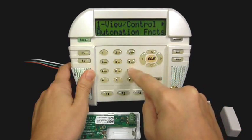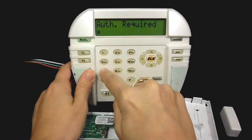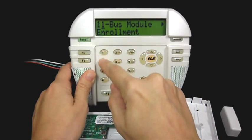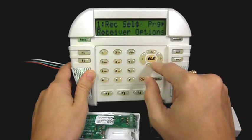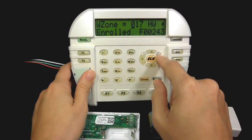At the keypad, press the ELK key, then 9, and right arrow. Enter the installer code — the default is 172839 — then press 1 4 to go to menu 14, Wireless Setup. Press right arrow into that menu and go to item 3, Learn Wireless Transmitter, then right arrow into that.